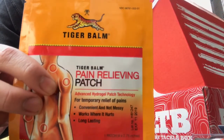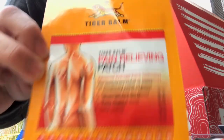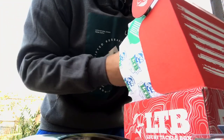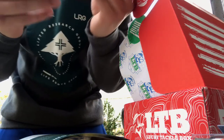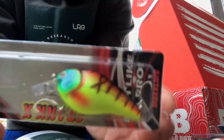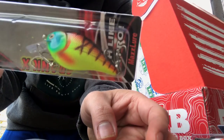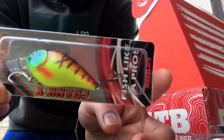This is a must if you're out fishing for hours and your back or shoulders are in pain — this will work for you. Thank you Lucky Tackle Box. And we have this Max Lure Crank X crankbait — that's a nice bait, nice color, nice design, nice color match. Pretty good.